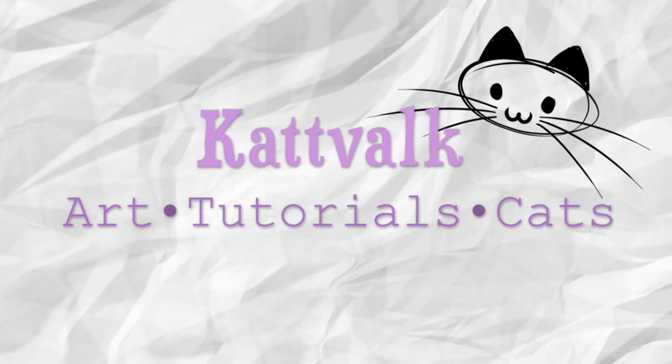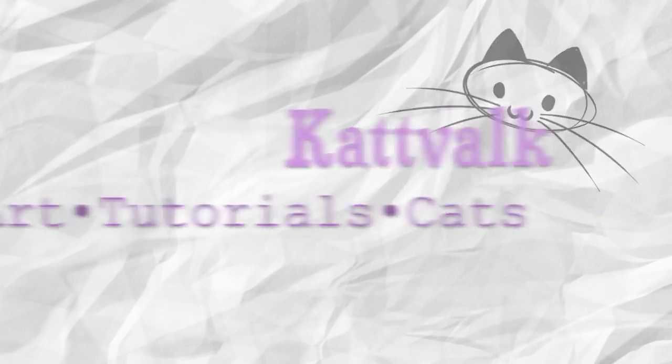Thank you Sally for licking your butt in the middle of my intro. Hello everyone, so today I actually have a little box that I haven't opened on my channel in a while, and that is the Art Snacks art supply subscription box.